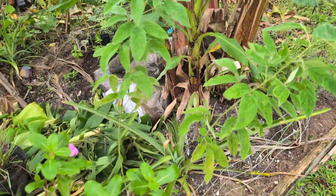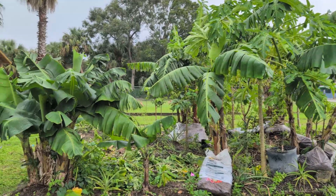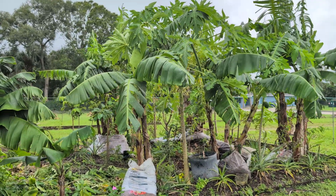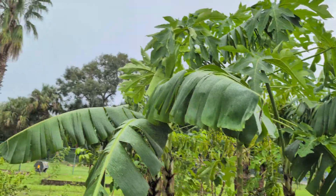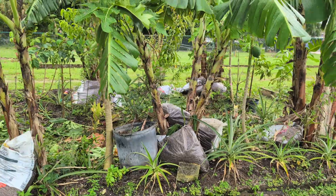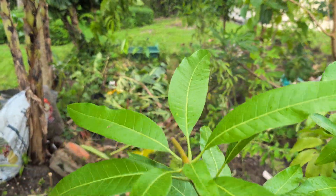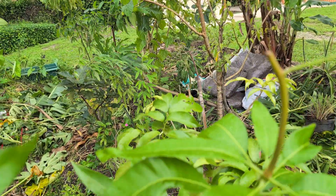This is how we're looking on this side. The most important thing is that everything is still standing. All the little frilled banana leaves — they'll easily grow back, no problem. I did lose the top of my mango trees here, but no matter, that'll do well.